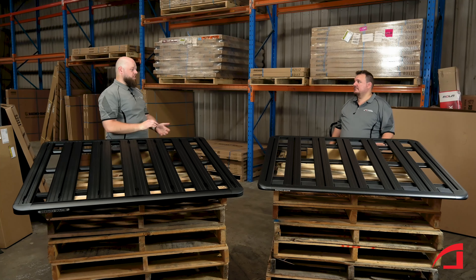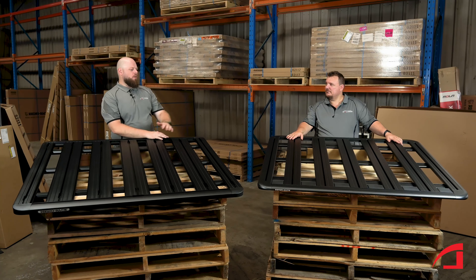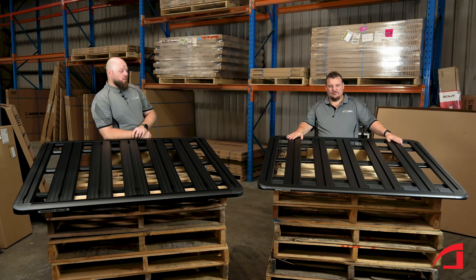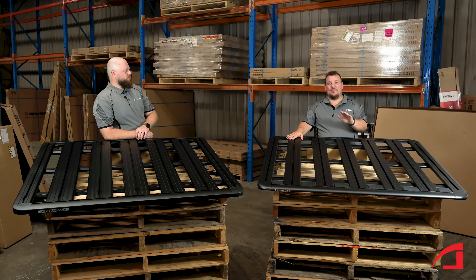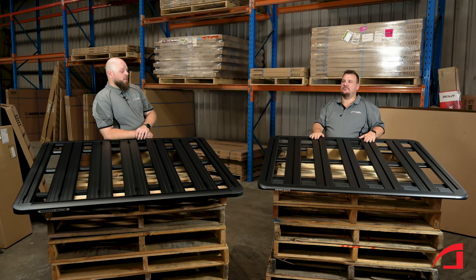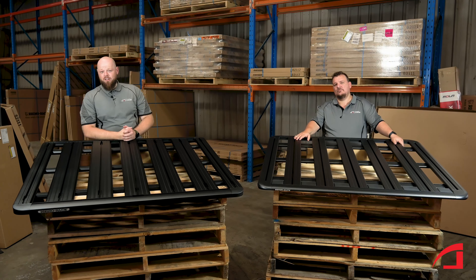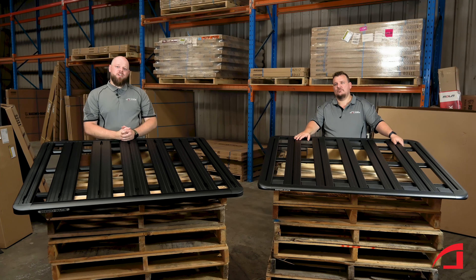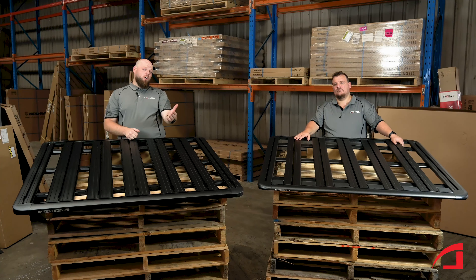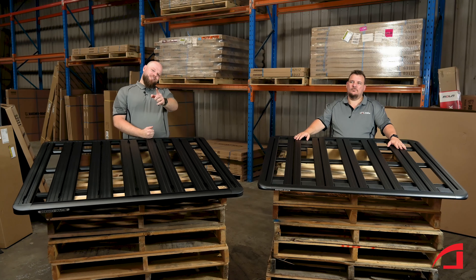Thanks for coming down today, Brayden — this has been super informative. I've learned a great deal about the new 6 Series and I can definitely understand why they've gone that road. If you want to grab yourself a new 6 Series platform, you can pop into any Roof Racks Galore. We've got 25 locations across Australia to get you sorted and on your next journey. If you don't happen to be near a major city, we also have our online store at roofracksgalore.com.au — search your vehicle, browse thousands of products across all major brands. If you have any questions, use our online chat or call our web team. We'll see you in the next video.